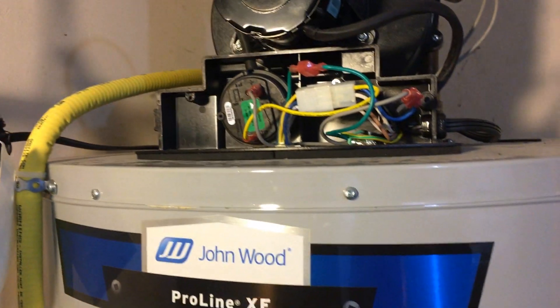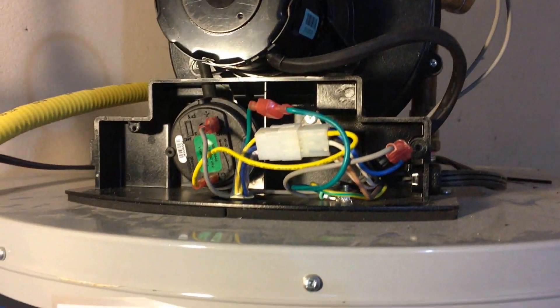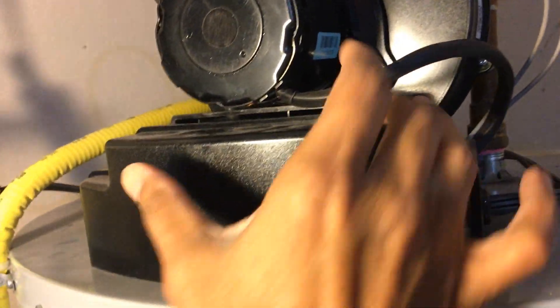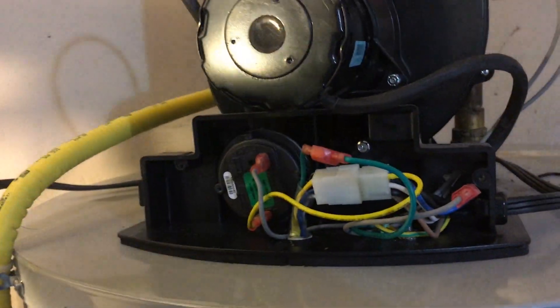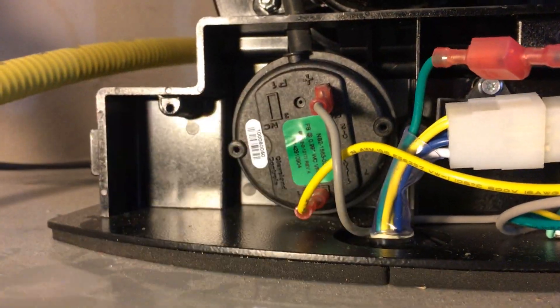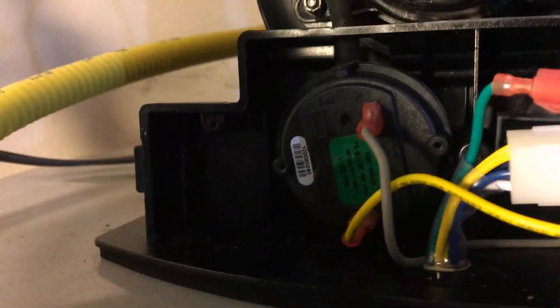To access the pressure switch, we need to open the case. It has one screw — take the cover off, and there is the pressure switch. You can see there's a flexible hose connecting the pressure switch to the housing.